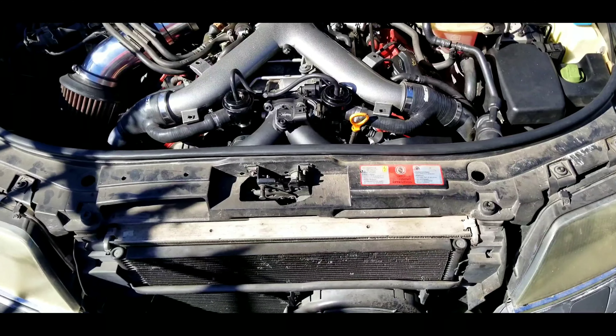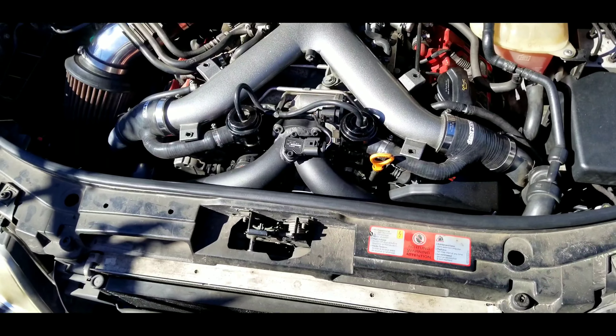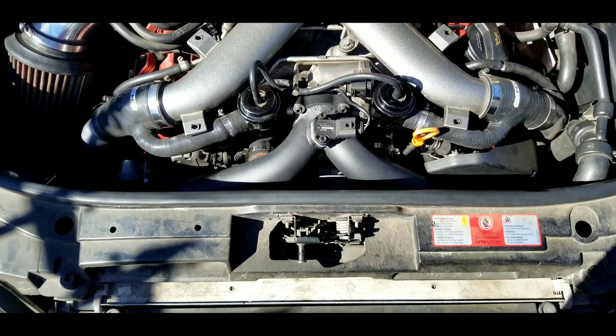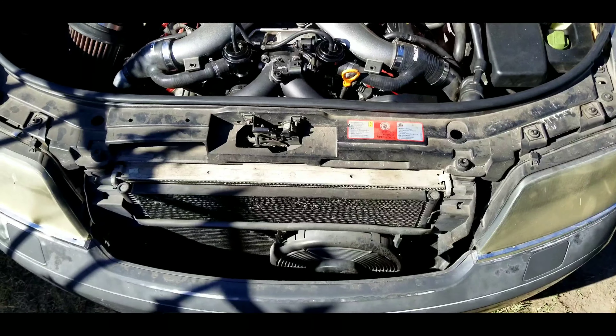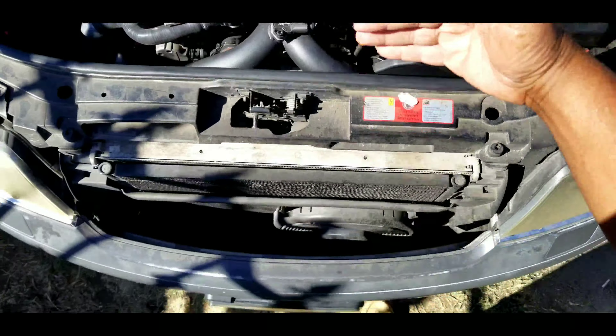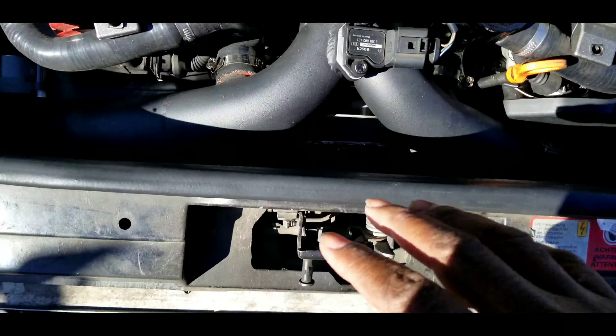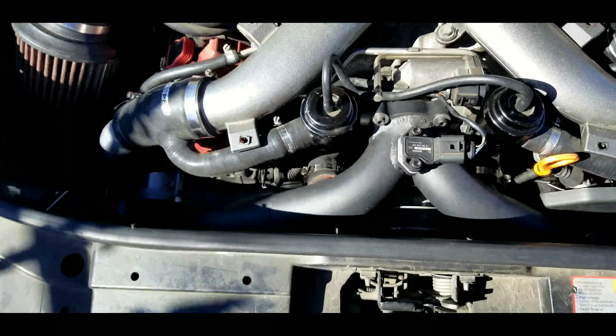I already have the XS Power bi-pipe and fluid damper installed. To get these installed you're going to have to put the car in service position, which basically slides the whole front end forward to give you room to get to everything down there.